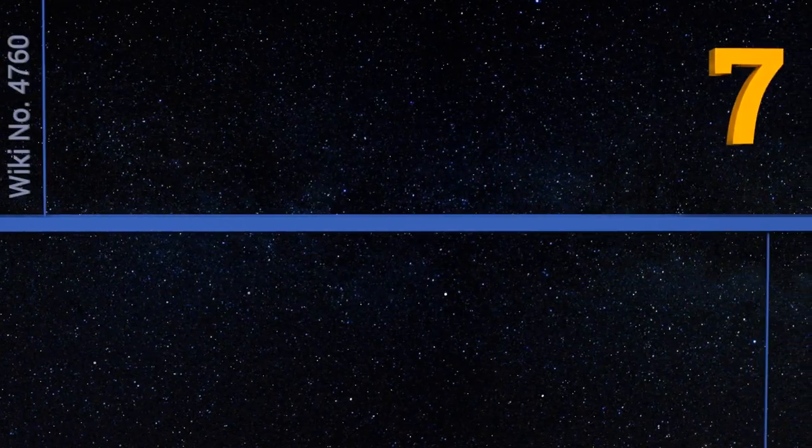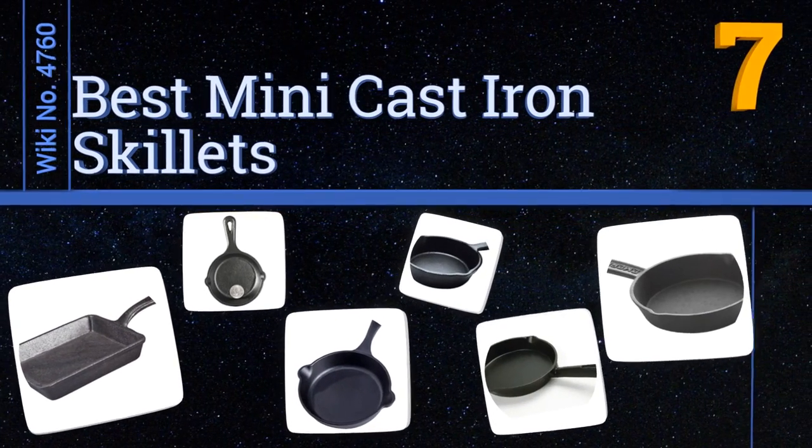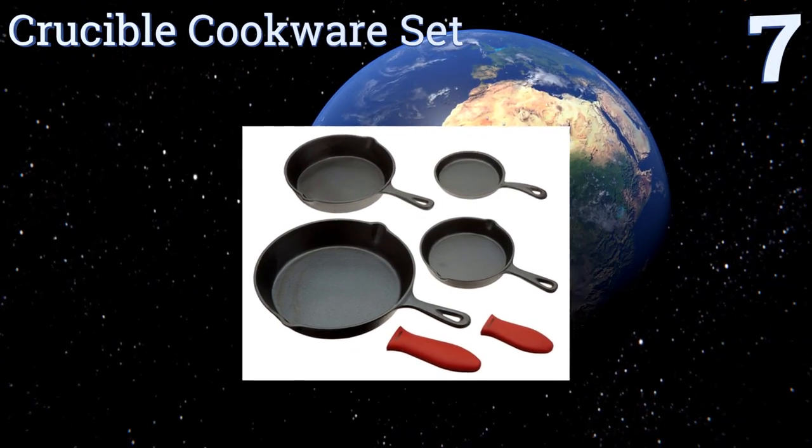EasyVid presents the seven best mini cast iron skillets. Let's get started with the list. Starting off at number seven, are you fixing to cook up a feast? Then you need the Crucible cookware set.